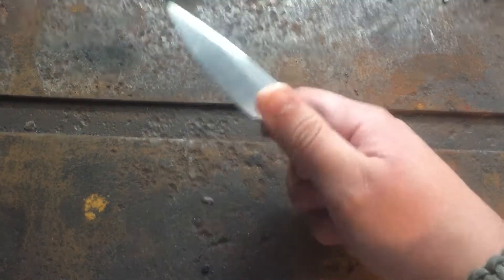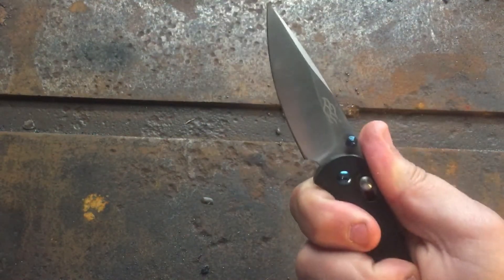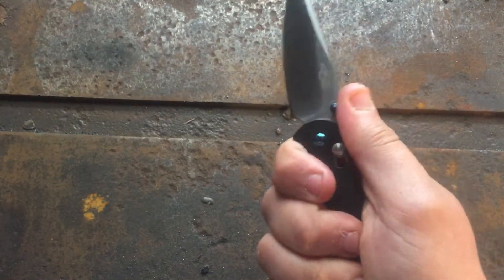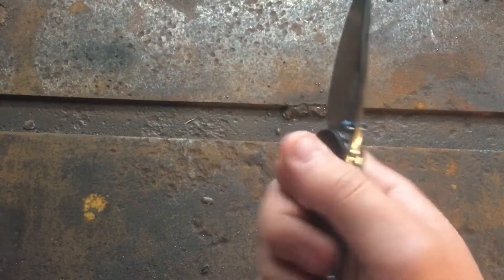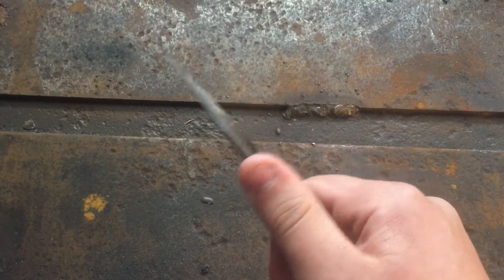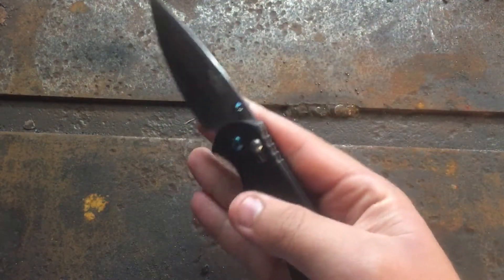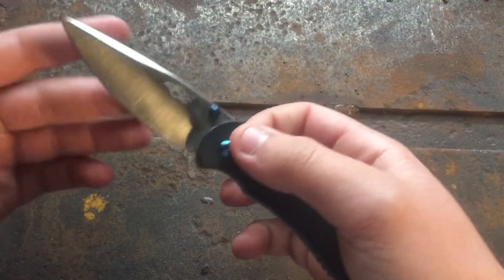First off in the good: the ergonomics. This is a very ergonomic knife — feels good in the hand both in a hammer grip and also more of a saber grip, feels very comfortable. The only little hot spot is the clip kind of pokes you a little bit, but not enough to make this knife uncomfortable, at least in my hand. And as I've said before, I wear an extra-large size glove.